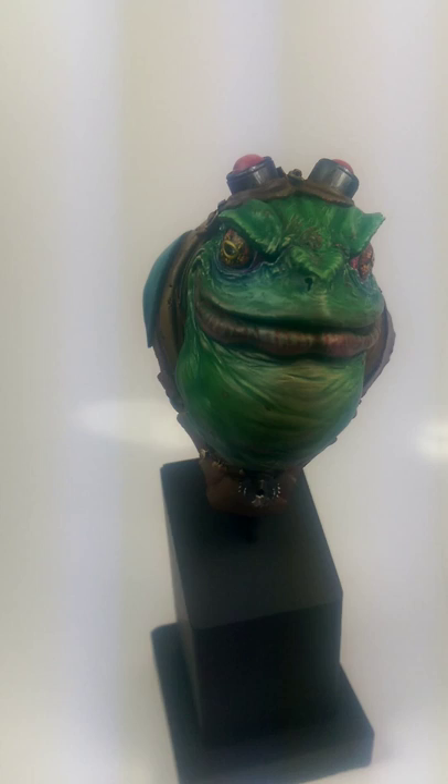Hello everyone, this is Ian from Powerhouse Miniatures. Today just doing a video about Cap and Zappo from Fig One.